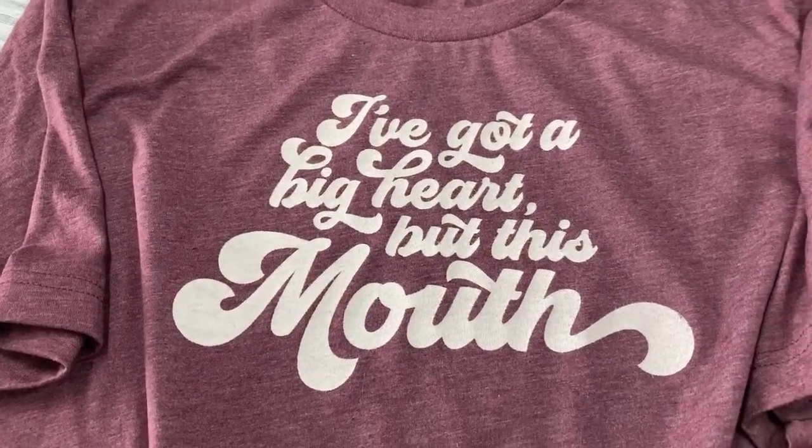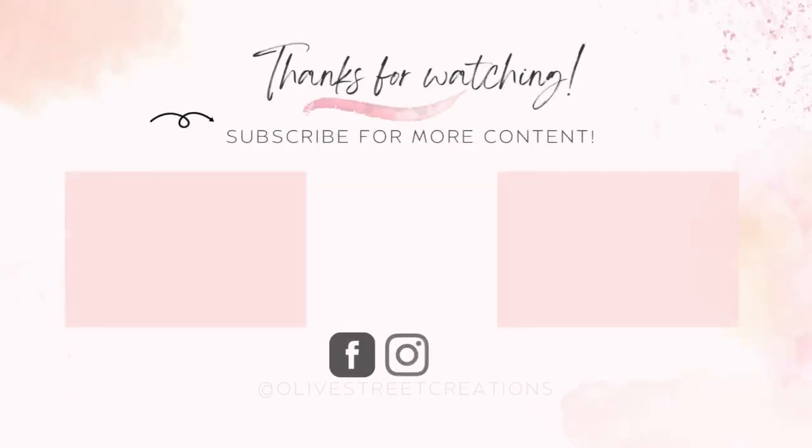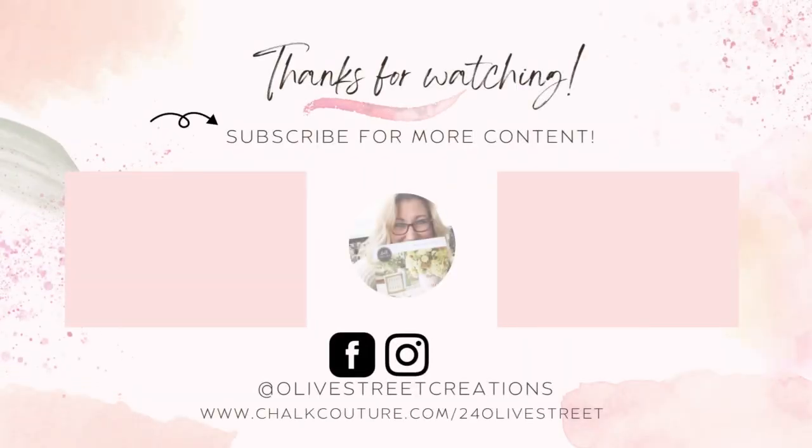Your shirt is finished! Like I said, minutes to complete this. If you'd like to see more projects, be sure to like and subscribe, and thanks for watching.